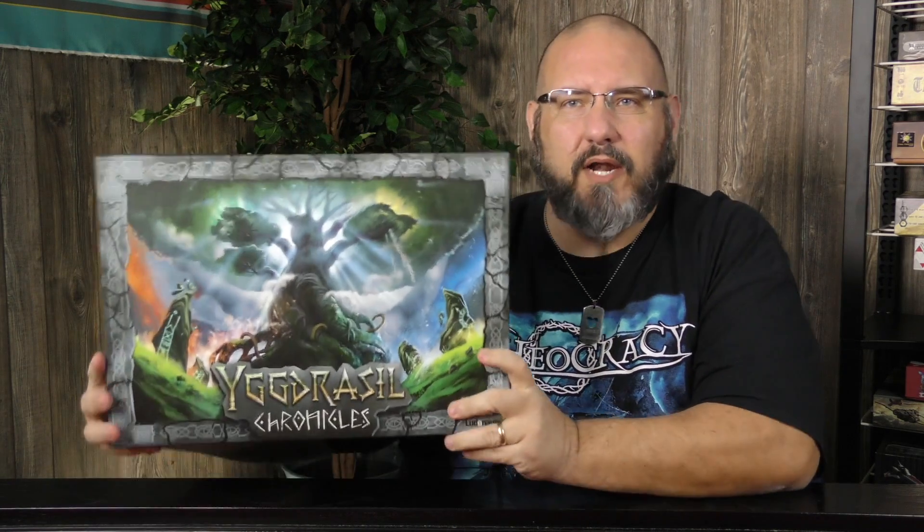Hey folks, welcome back to another Some Assembly Required video with yours truly Sam Healey. This time we're going to be taking a look at Yggdrasil Chronicles. This is a brand new title that just came out from Essen and I have not played this yet.